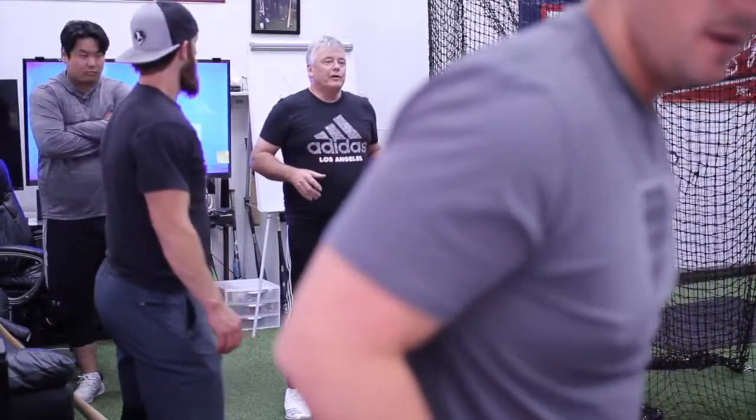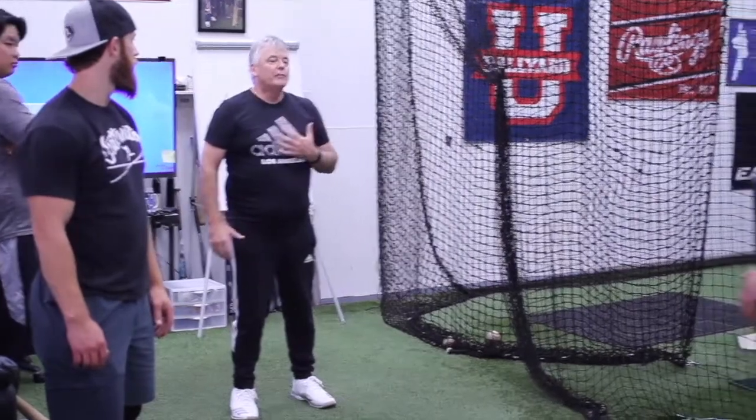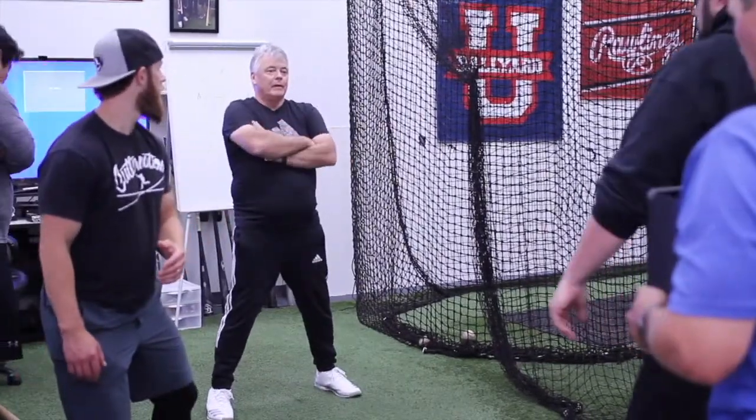What we're going to do is we're just going to use our — left, right, whatever — we're just going to step forward to balance. Ready? Step forward to balance. Okay?